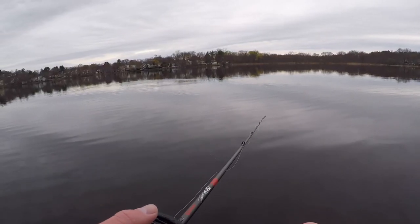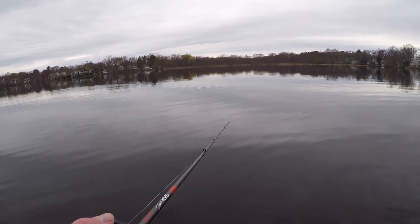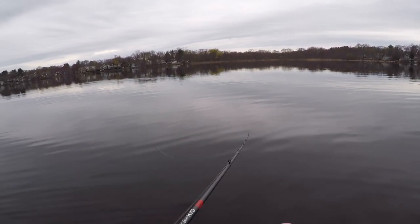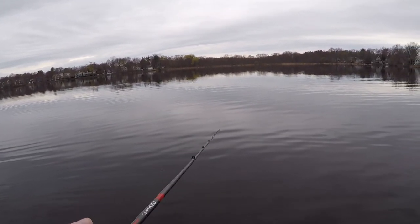Now that I think of it, crappie spawn a lot earlier than bass, so this could be them guarding their fry. That crappie we just caught could have thought the swim bait was trying to attack its fry, so it hit the swim bait.